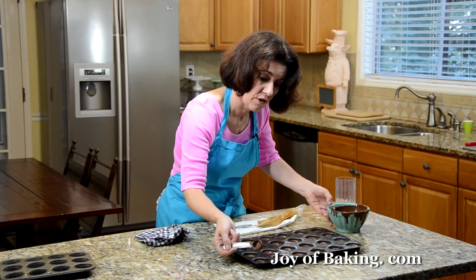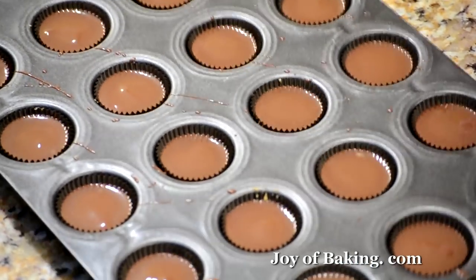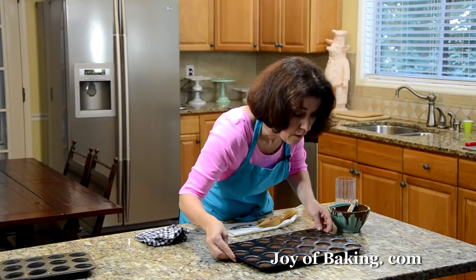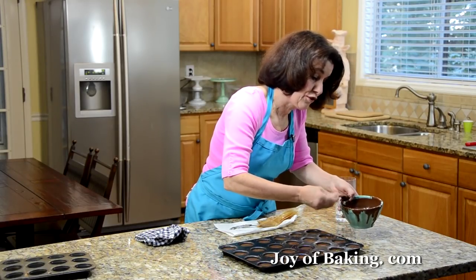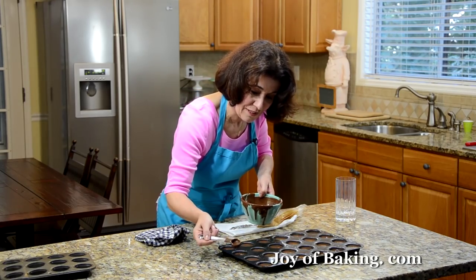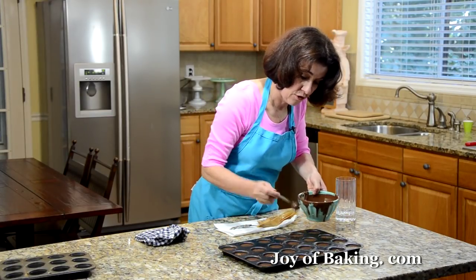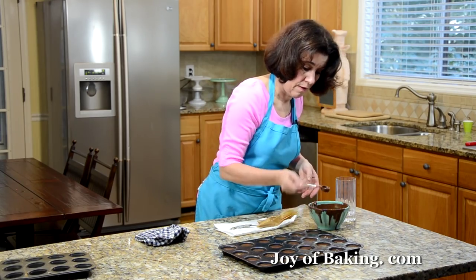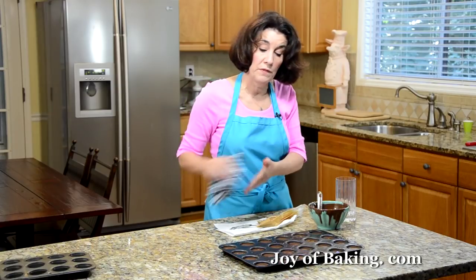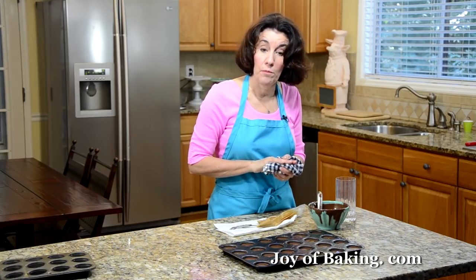Check that each one has a nice smooth top, and add a little more chocolate where needed. These are easy, as you can see — a little tedious, but the rewards are great, so it's worth it. Look around and make sure you have nice smooth tops. Now you want to chill them for probably about 20 minutes, just until they're nice and firm, and then when we come back, we will try one.